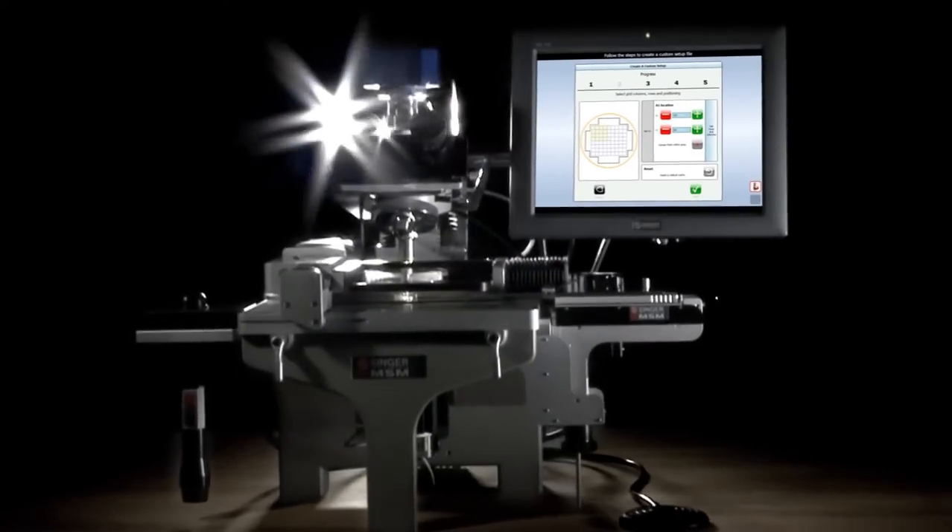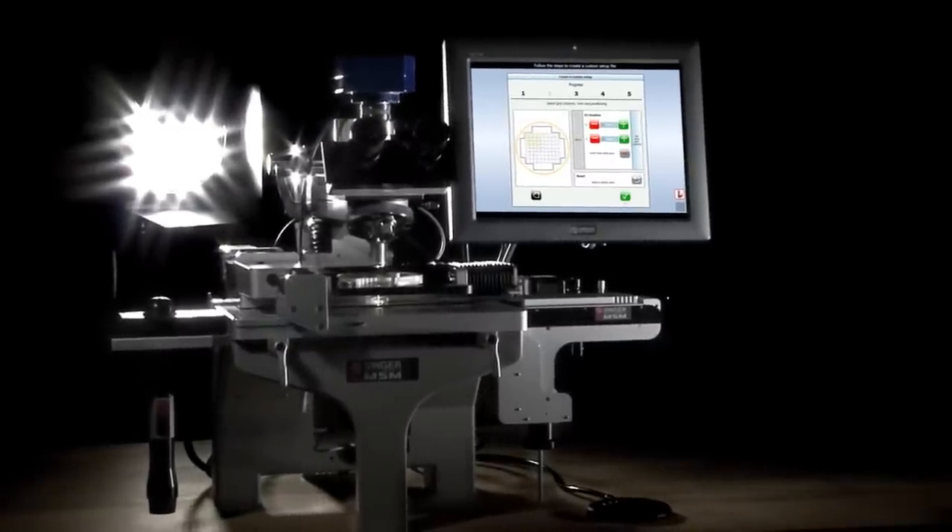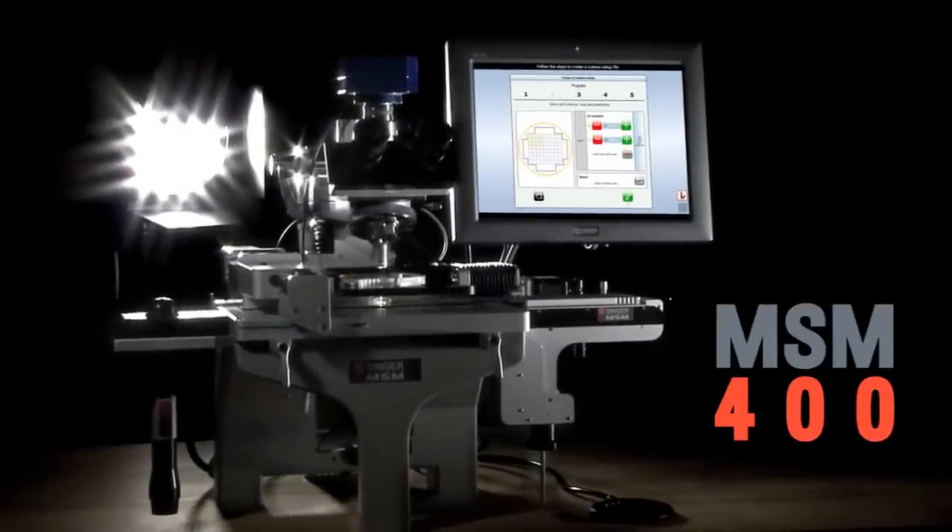We named it the MSM 400. Well, we couldn't get everything right. All right. We'll see you next time.